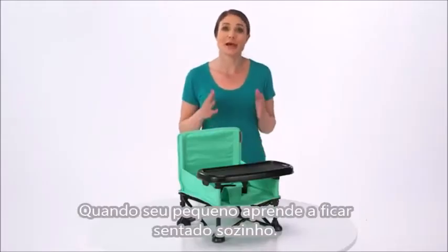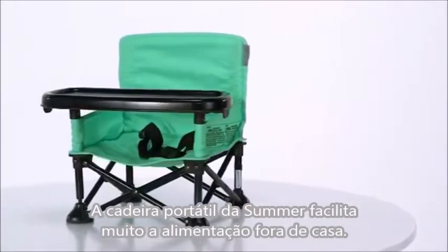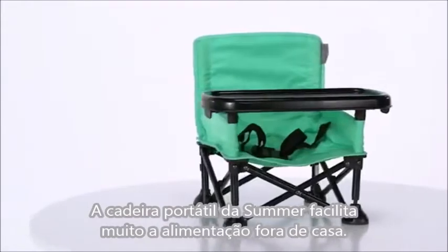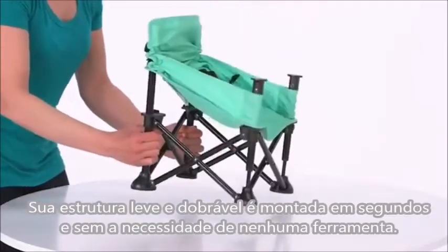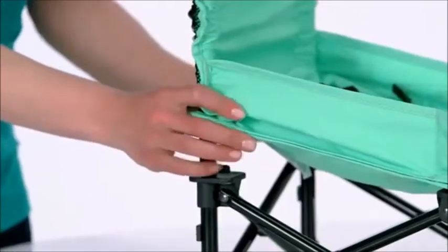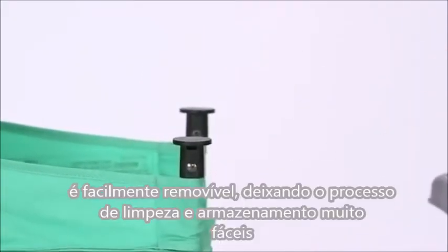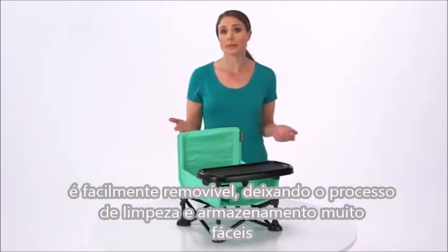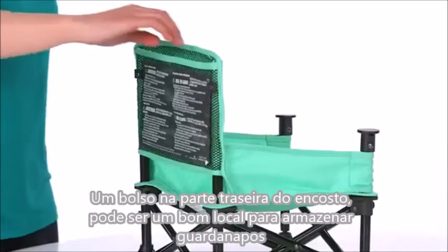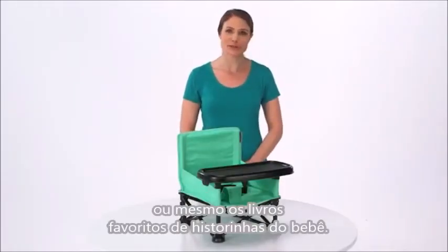When your little one learns to sit up unassisted, the Summer Infant Pop & Sit Portable Booster makes on-the-go feeding time a whole lot easier. Its lightweight folding frame sets up in just seconds with no tools required, while the dishwasher-safe BPA-free tray is easily detachable to make cleaning up and packing up a breeze. A seat-back pocket makes for a perfect place to store wipes or even baby's favorite storybook.